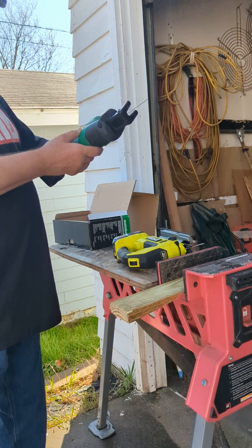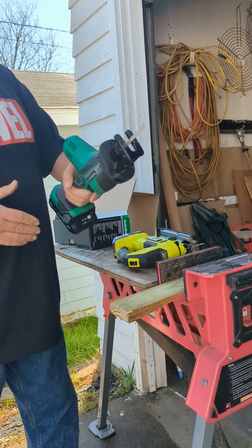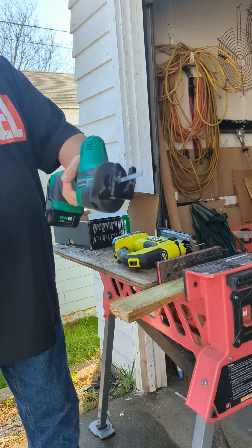This is the Metabo CR18DA. This is a reciprocating saw. It's also a jigsaw with a 2-Amp battery, fully charged.